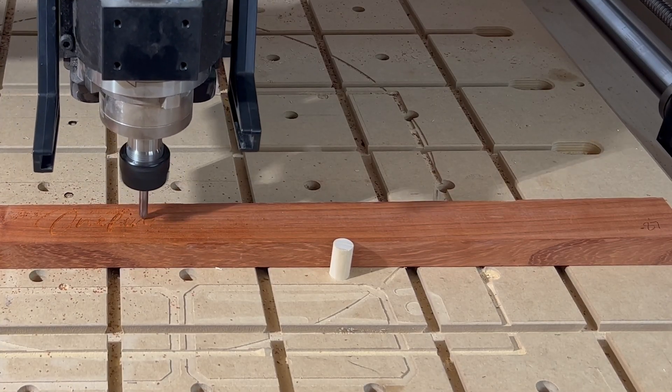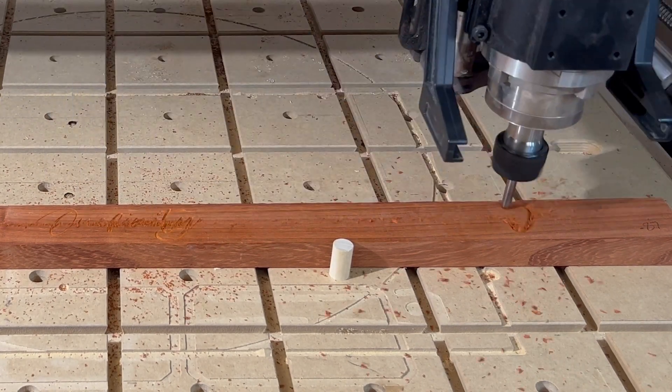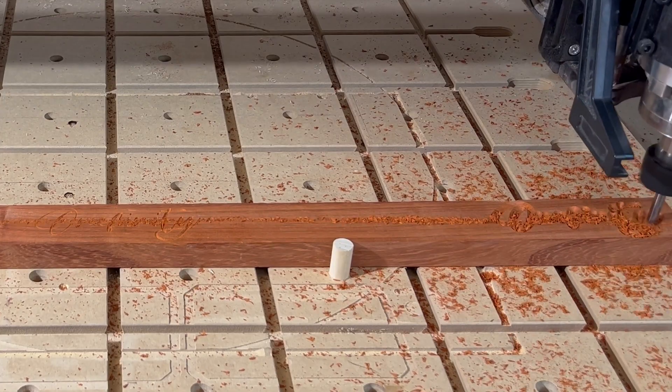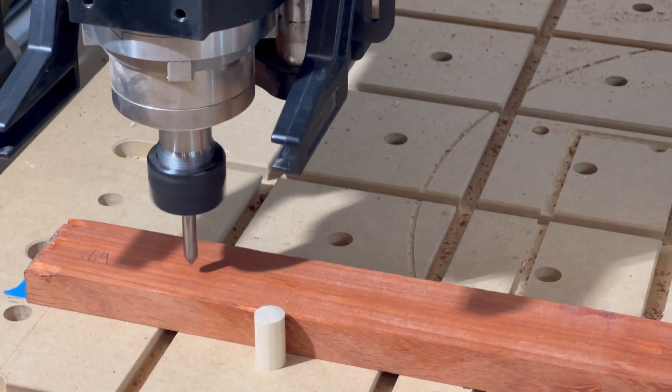You'll notice that the engraving is significantly deeper on the right side than in the center, where we zeroed out the Z-axis, which completely changes the appearance of the engraving. And it didn't even make contact with the material over on the thin side.